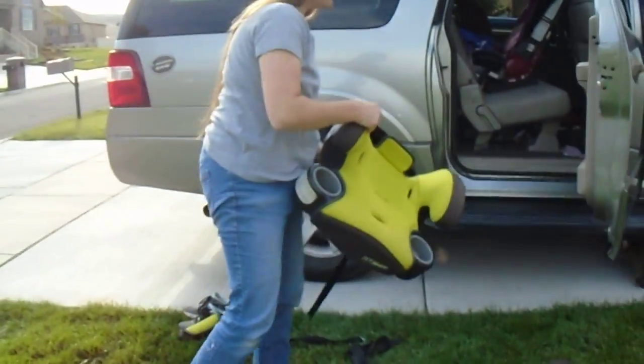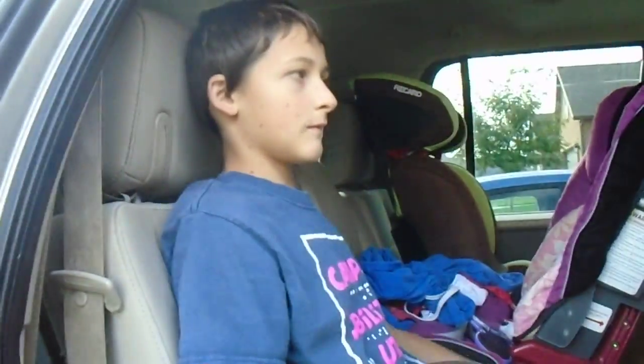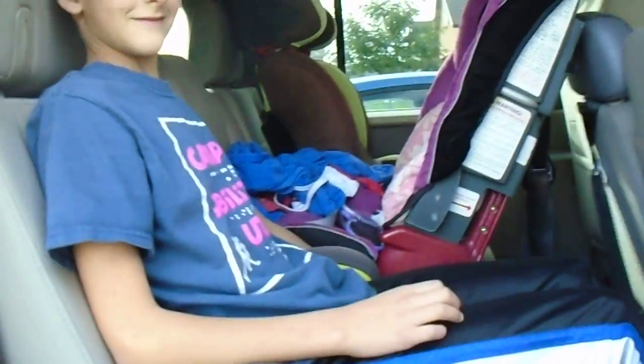Here's how we're going to use this seat in booster mode. We're going to place it on the seat and the child is going to sit. Buckle, please.